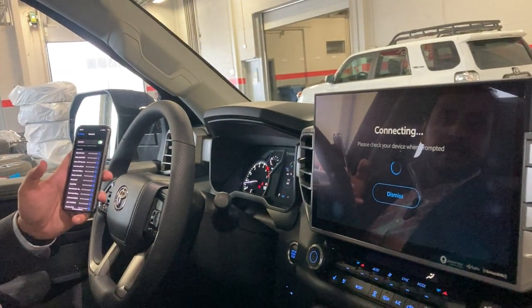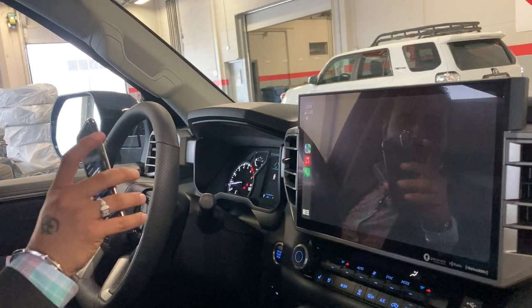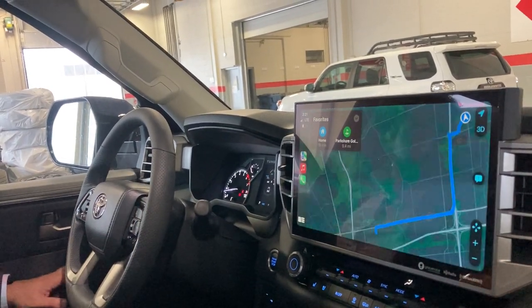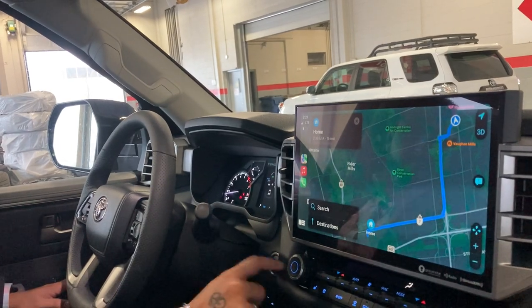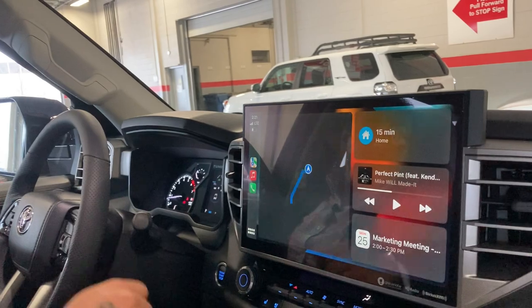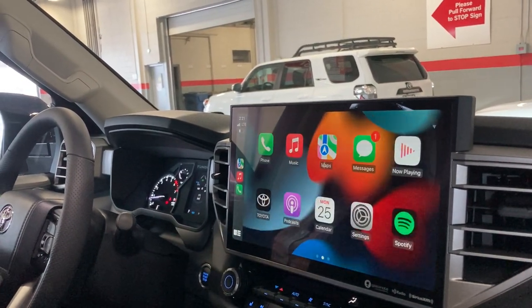Once you have done that and it connects, you can put your phone anywhere in the vehicle as you wish, as you don't need the wire anymore to connect. Now you have Apple CarPlay on the home screen where you can use Waze, Google Maps, or any compatible apps on your phone.